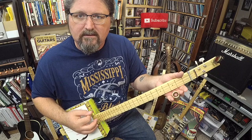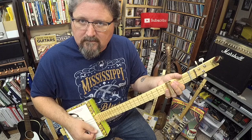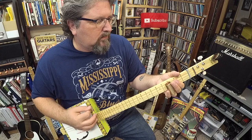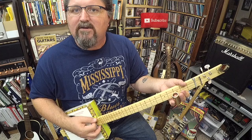So this riff goes like this: two strums open, and then put the slide on the third fret and two strums there. Now repeat over and over. You're going to work on your muscle memory: stroke, stroke, third fret, third fret, open, open, third fret, third fret.